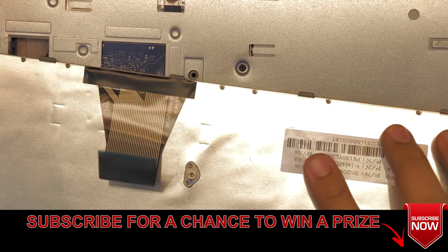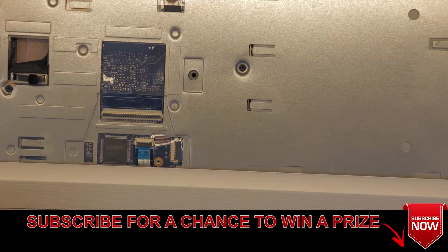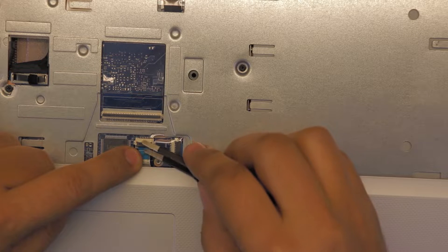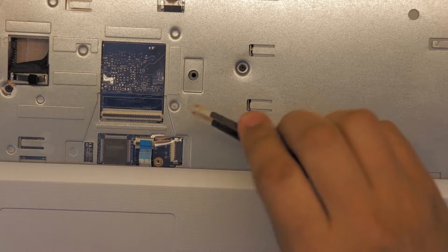There's a part number for your keyboard in case you want to replace it. Next, you want to remove this cable right there — that's for your touchpad. Lift up the lock and pull out the cable.